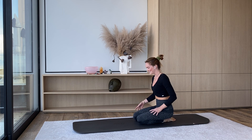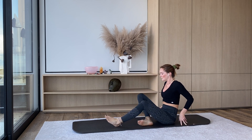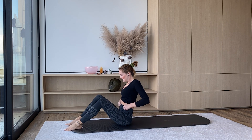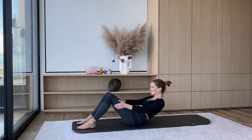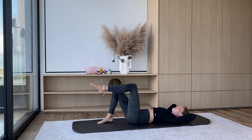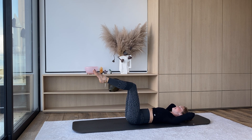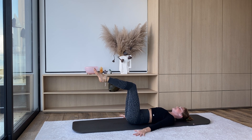Gently blink your eyes open. Sit over onto one side and come back down onto your back. Just finishing off with a little core burner and then we'll be done. Find yourself all the way back on your mat. Let's do hands pressing down on the mat beside you, palms facing down, legs in tabletop. Tailbone is pressing down into the mat really firmly the whole time.